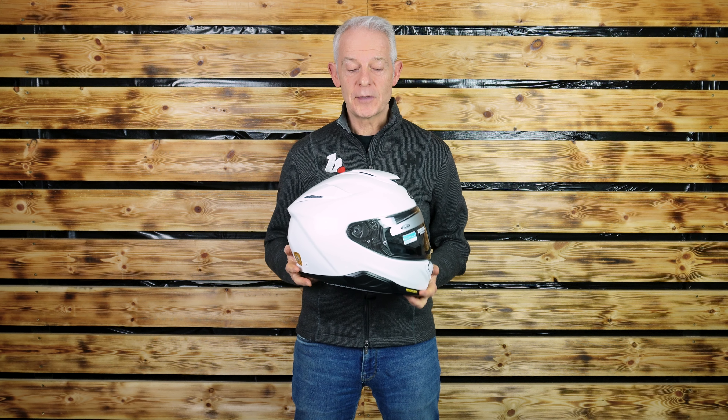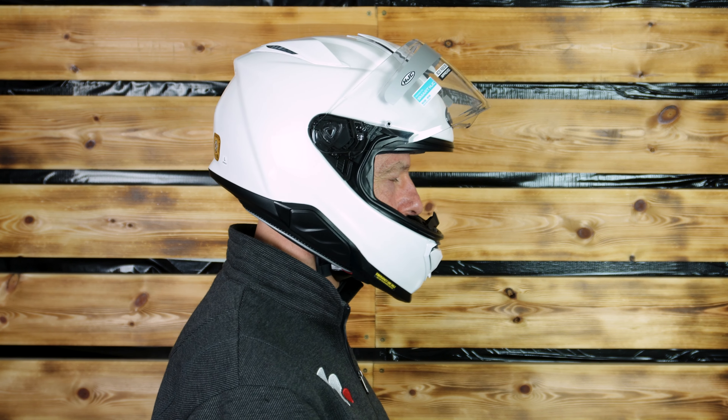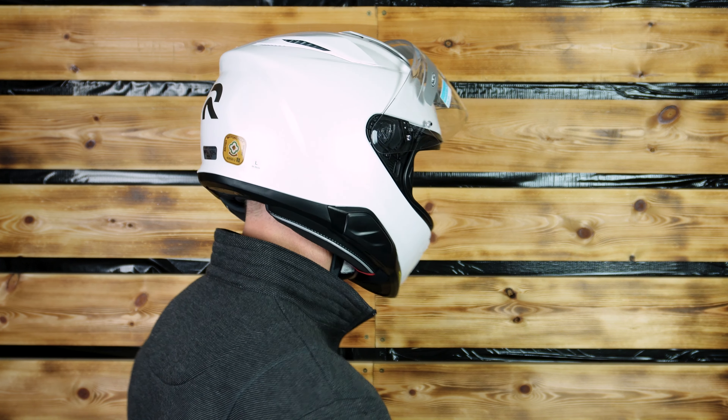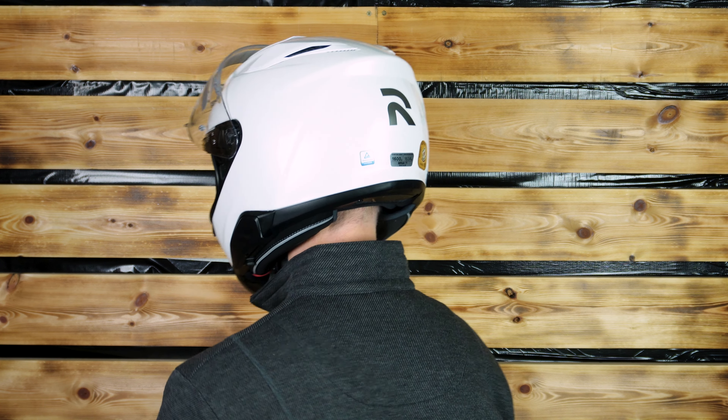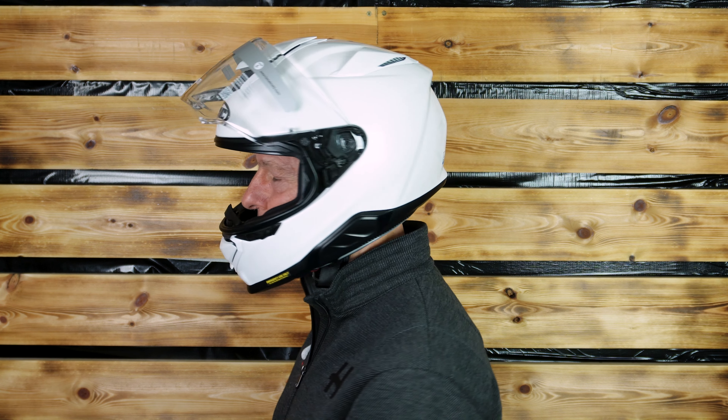Welcome back to Bikestop. This time it's the turn of the HJC RPHA 71 helmet. Who's it for? I would say a wide variety of customers: sports tourers, touring, and even commuters.